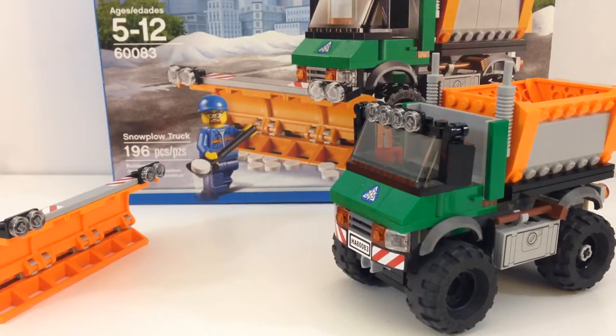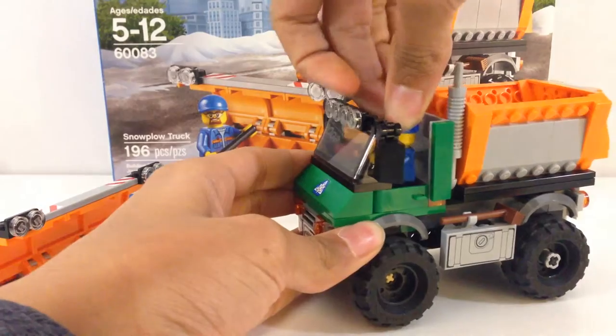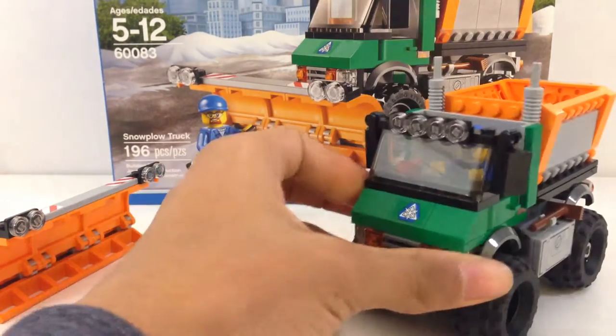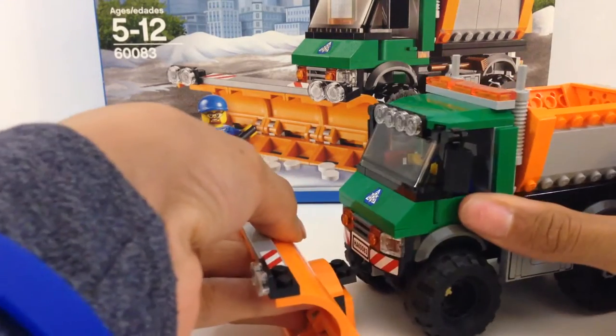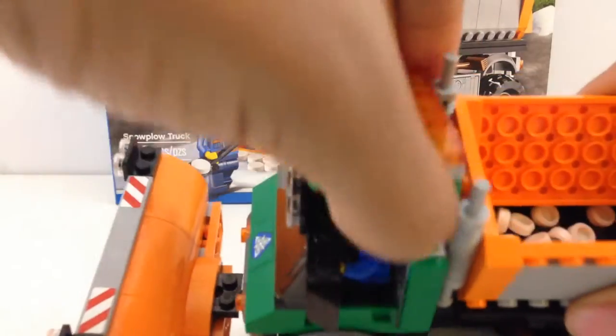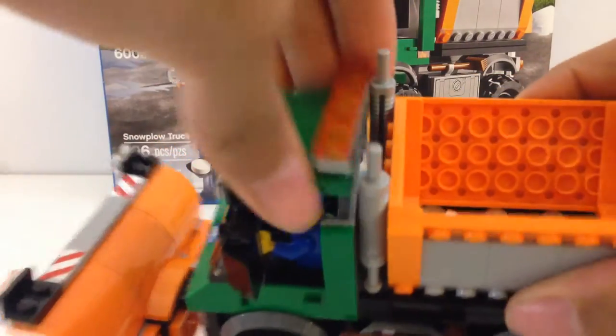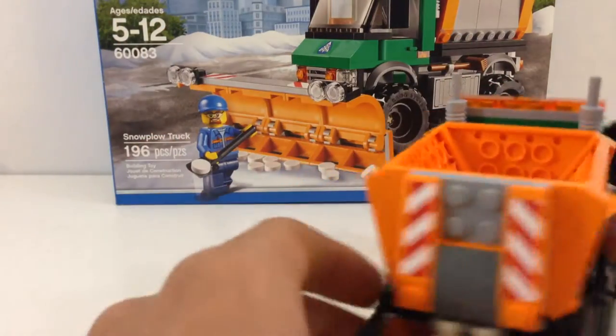So if I can just get the guy and slip him in there. Put the front back on — he fits in there. You got the typical coffee mug, broom. Those are stickers; this set has no printed pieces. So you got a sticker and a shovel there.